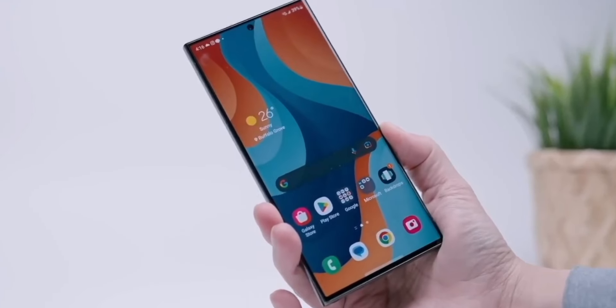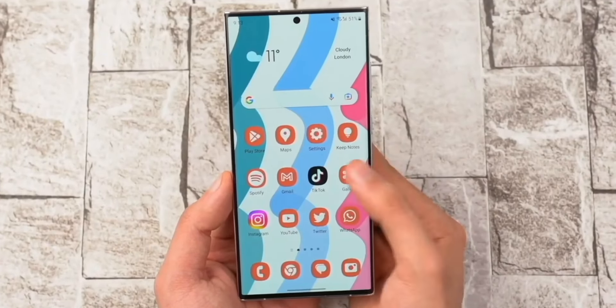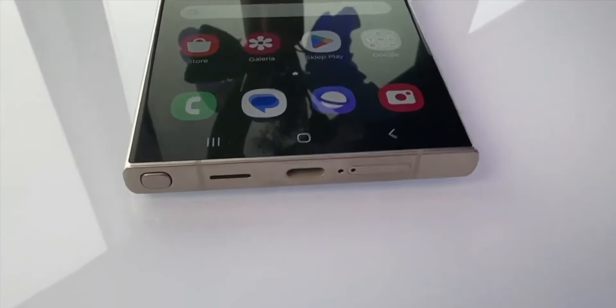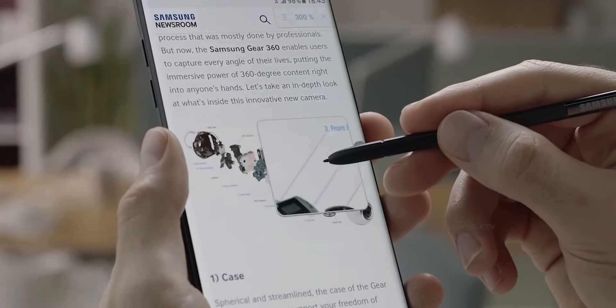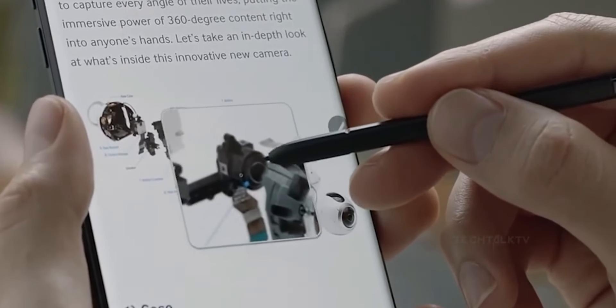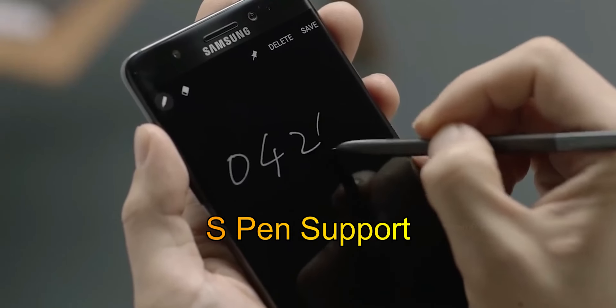Before you start asking about a curved display, the S25 Ultra's display is expected to remain flat. However, S Pen fans can rejoice — Samsung isn't abandoning the stylus. The S25 Ultra will still offer dedicated S Pen support.